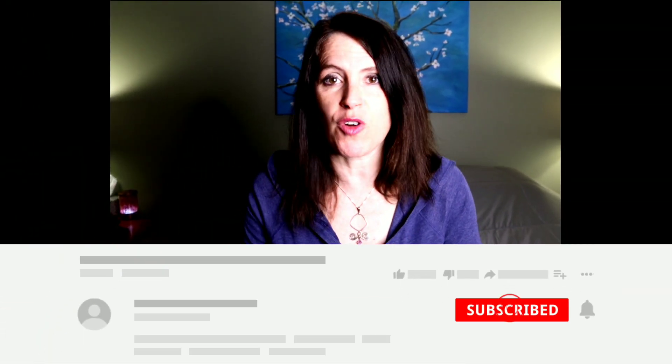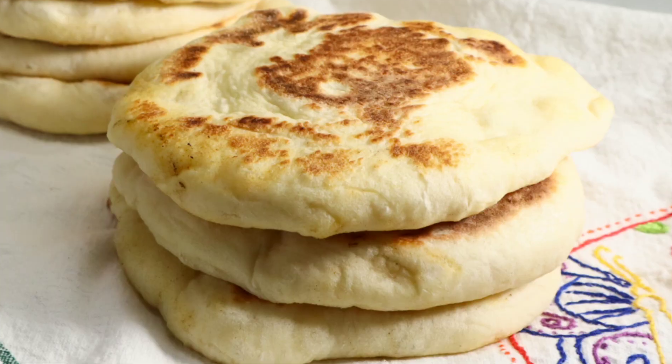Before we get started, if you have not already, I would love for you to be a part of this community. You do that by hitting the red subscribe button right below this video. Next week we are making homemade pita bread — you do not want to miss this recipe. Be sure to click the bell icon so you're notified each time I post a new video.